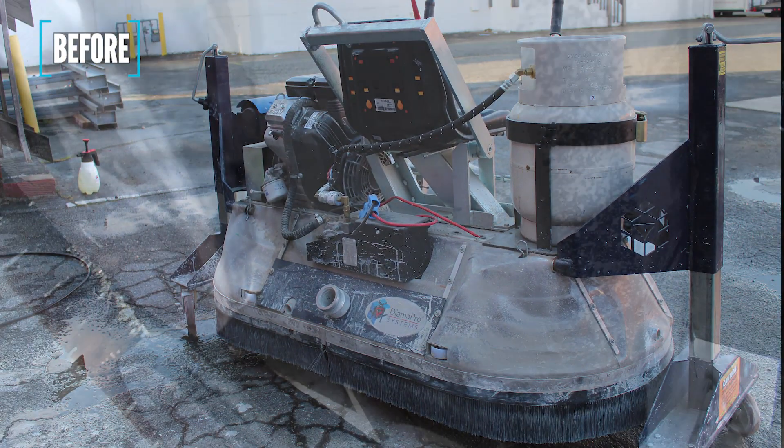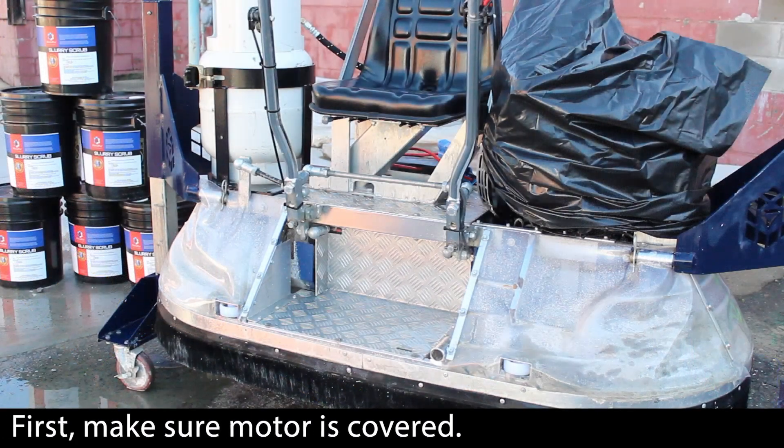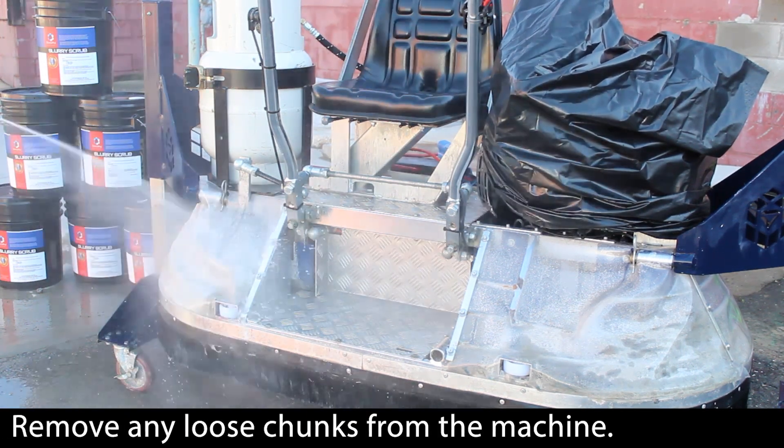Slurry Scrub can easily handle cleaning dried slurry from your concrete prep equipment. First, cover areas of equipment that can't get wet. Remove loose slurry chunks from the machine.